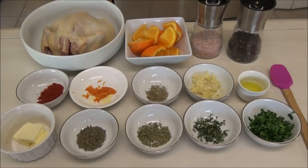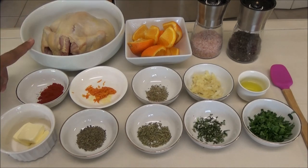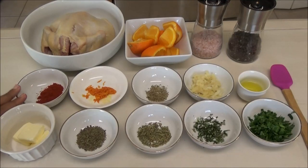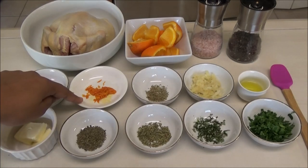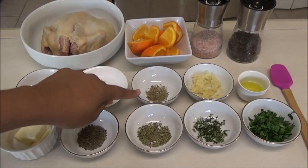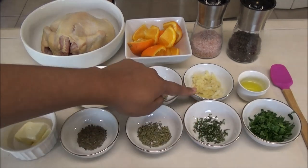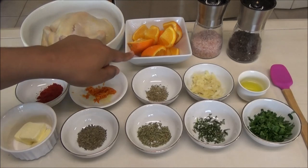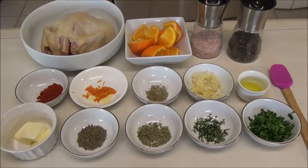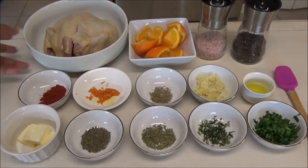Hello and welcome! Today I'm going to be making a herb roasted Cornish hen. For this you'll need a Cornish hen — if you can't find one, you can use a small chicken. I have paprika, which is just to give it some color, unsalted butter, orange zest, dried basil, dried thyme, dried tarragon, fresh rosemary, minced garlic, olive oil, parsley, salt and pepper to taste, and a few wedges of orange.